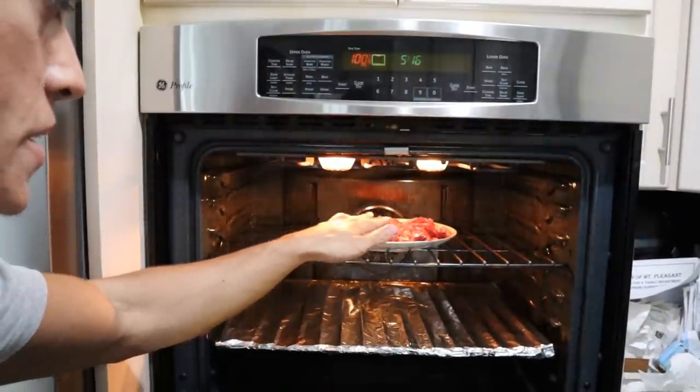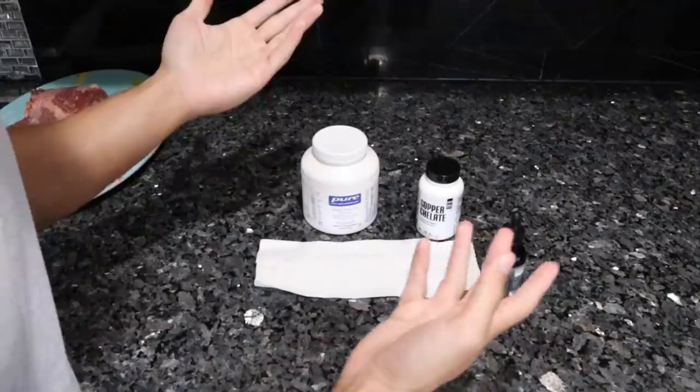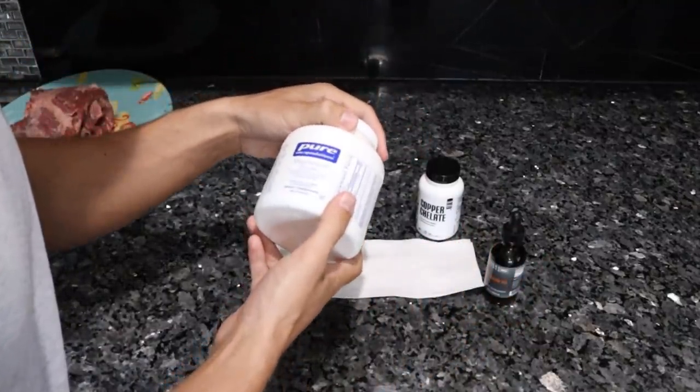You don't want to go longer than five minutes — the meat will start to turn gray on top. While that's warming up in the oven, I'll show you guys what supplements I'm taking right now.